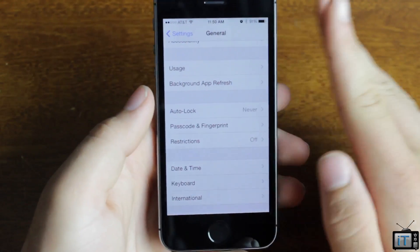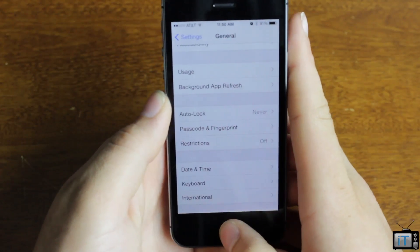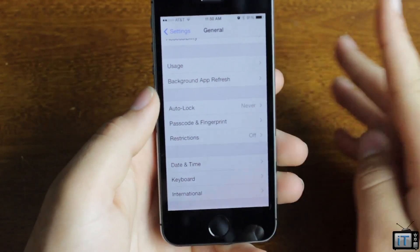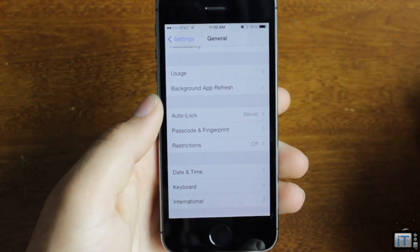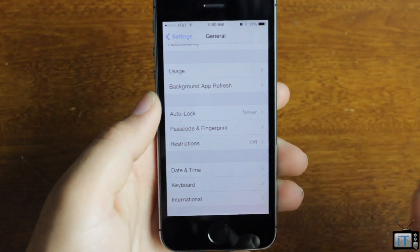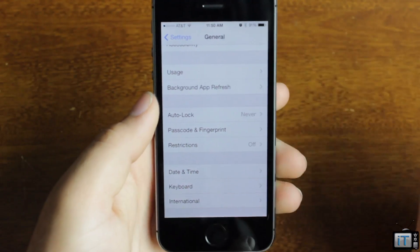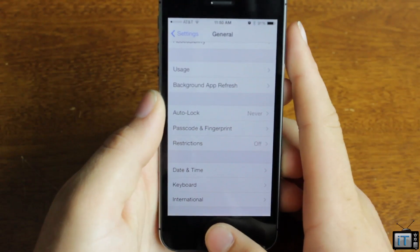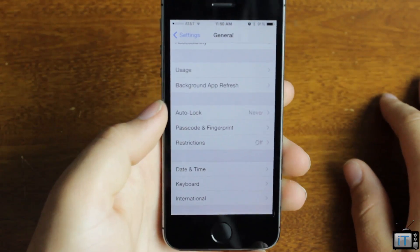This also works with iTunes — so rather than typing in your tedious iTunes password, you can just put your finger on it and it'll log right in. I can see this working really well in the future for third-party applications, because they can use the fingerprint to log you into an app. So for an app that stores passcodes, it'd be really cool to just use your fingerprint to log in.